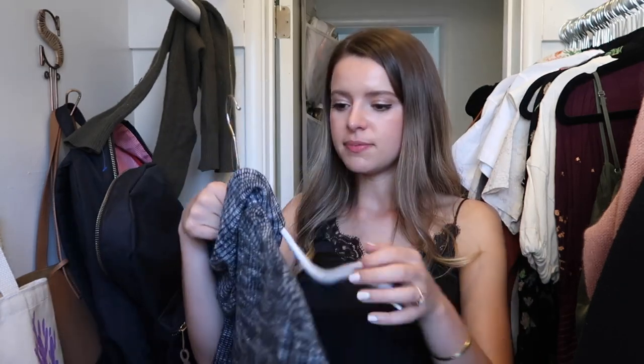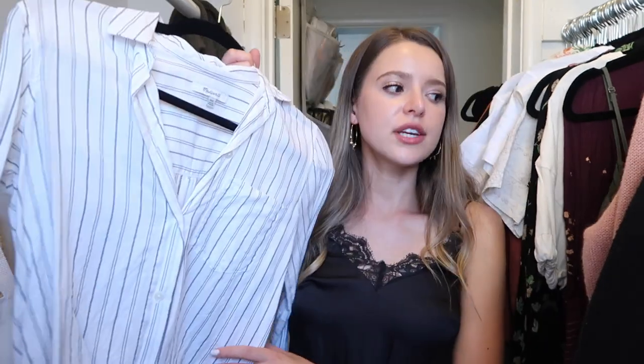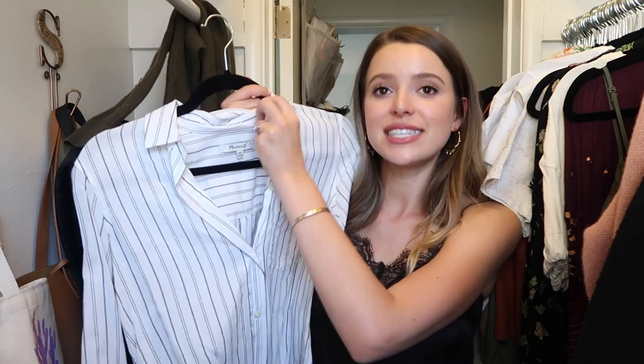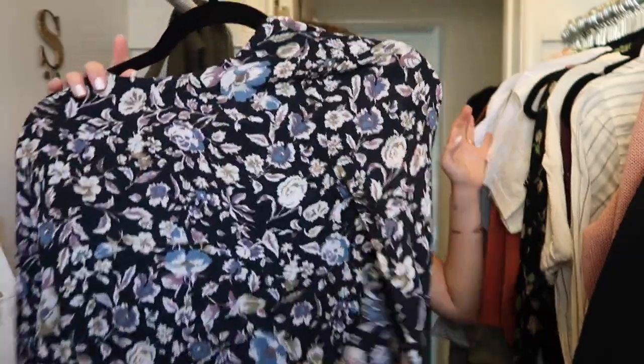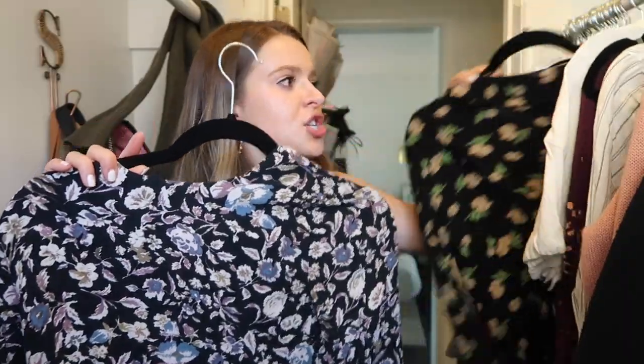I bought this at Urban Outfitters — it's BDG — I think it's time to say goodbye to that one too. This next shirt isn't really my style, but I need to hang on to it. It's my 'young intern' shirt — the only shirt I have that looks semi-professional. Since I don't have a real job, I don't have many professional-looking shirts, so I do wear this for young intern roles. I'm keeping this because I have to, not because I want to.